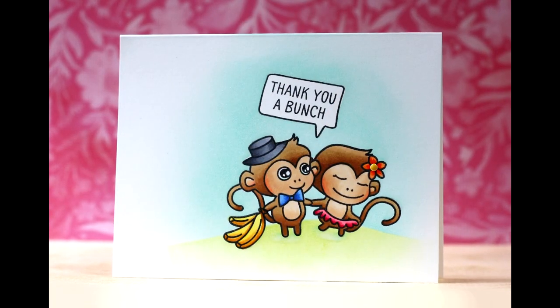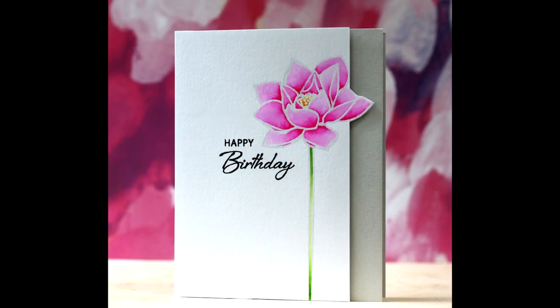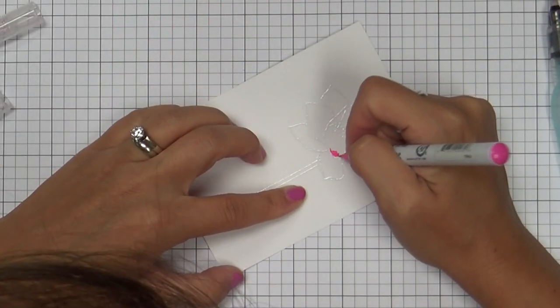So this card's finished — one layer wonder, colored with my Copics. I'm moving on to show you one more card using this gorgeous Lotus stamp set, another new stamp set.